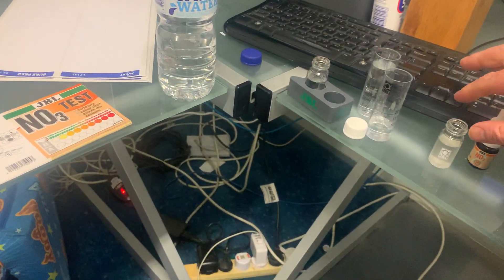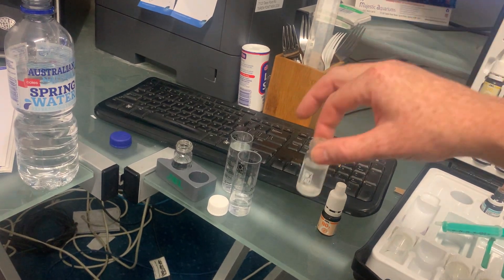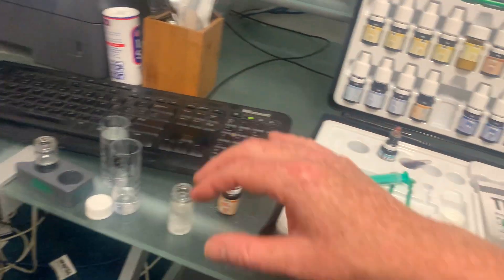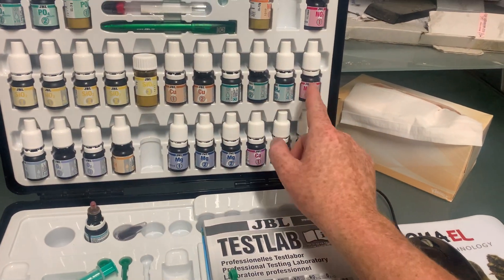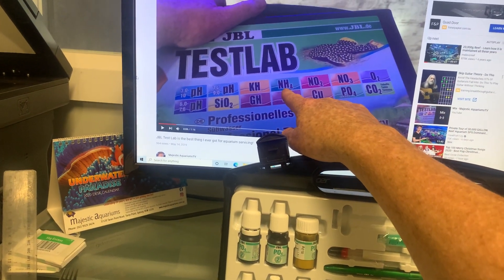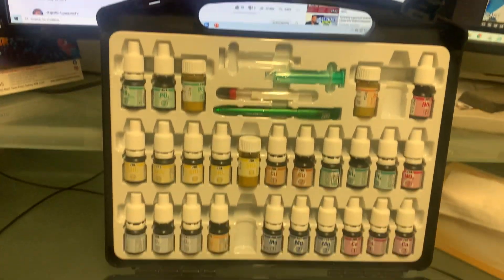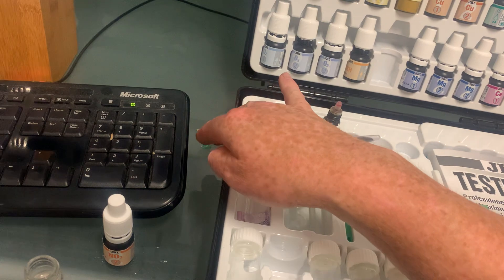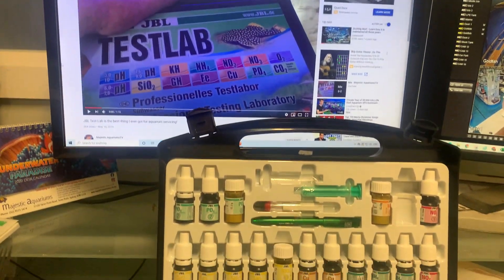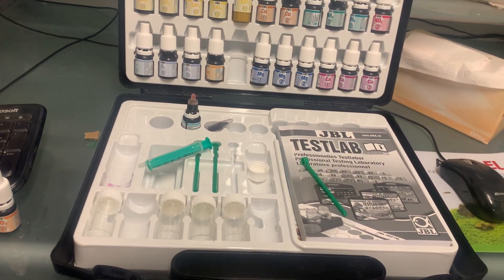I'll use this one minute to tell you a little bit about nitrate. Nitrate is the end product of the nitrogen cycle: ammonia (NH4) breaks down into nitrite, and then nitrite breaks down into nitrate. The ammonia and nitrite are broken down by the good bacteria in your filter. That's why you never want to clean your filter with tap water — the chlorine can kill the good bacteria, which puts you in all sorts of trouble.